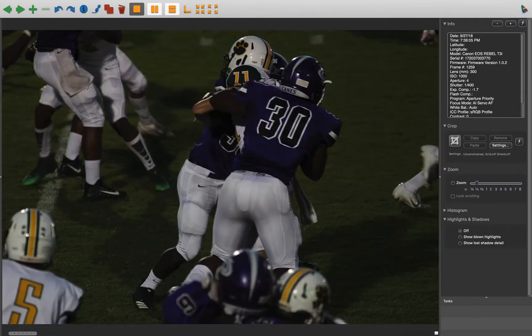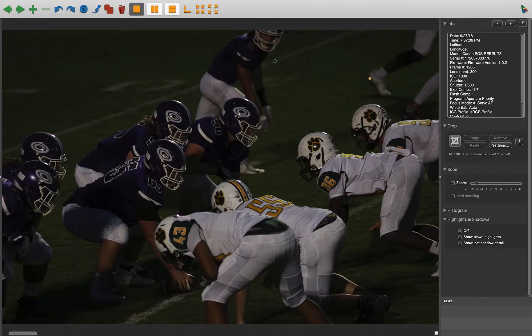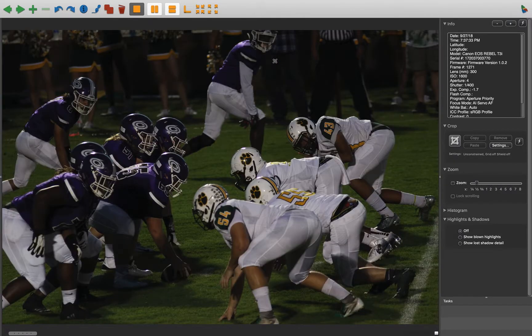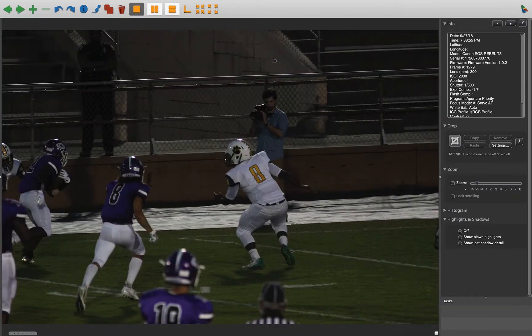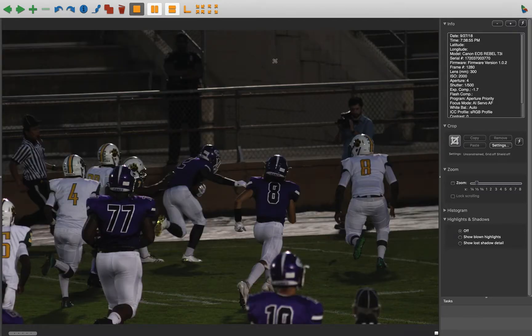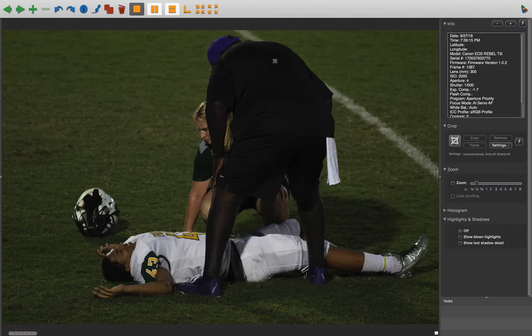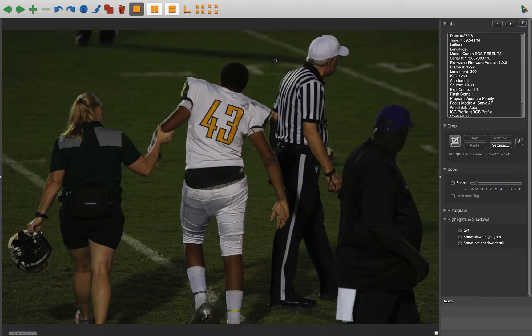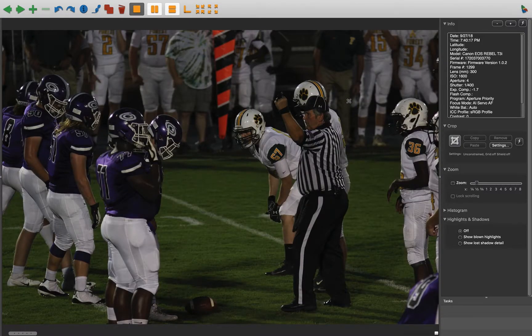Everything else looks good. So you're shooting from up in the stands for these, it looks like. After talking in class, you probably realize that you need to be on the side of the field. You can get photos from where you are, but that's not where we're supposed to be.